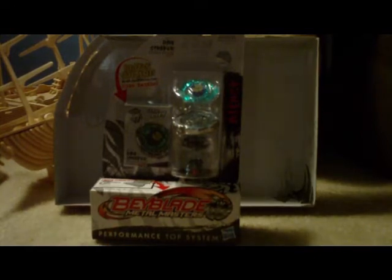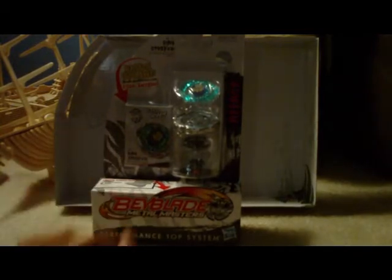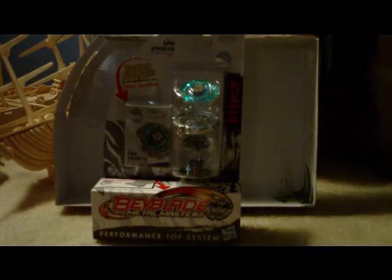It's the same day. We went back. Turns out the face bolt was broken when the wedges were broken, and we returned it and got a new one. Found this bad boy right there — last one on the shelf. It is the Ray Stryker Metal Masters.